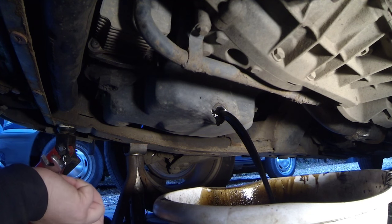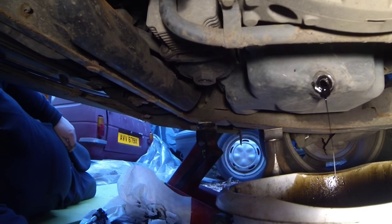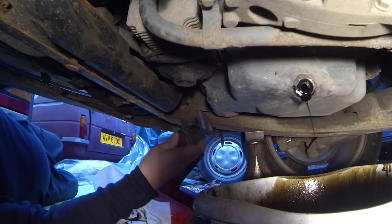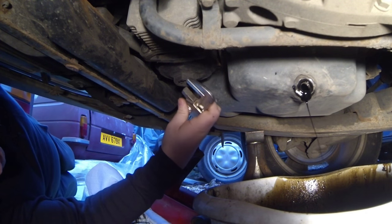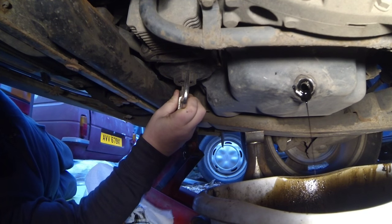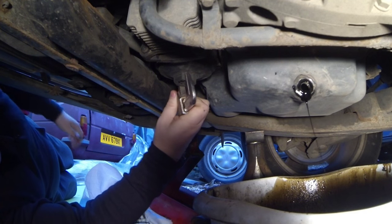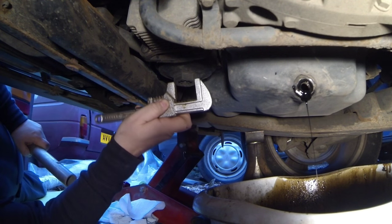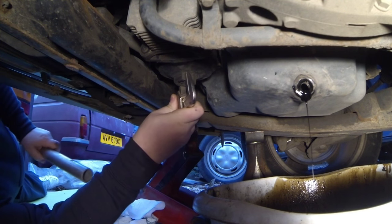A little lesson there — do it when it's not very windy. While we're letting that drain out, I'm going to look at this 36mm socket here, which as I said I haven't actually got one. So I'm going to try to undo this with the next best thing — I've got this deep adjustable spanner which I can get a good purchase on there.